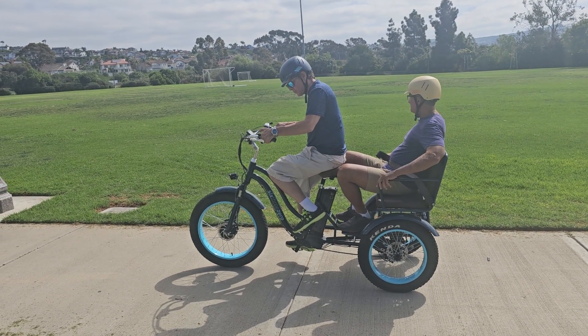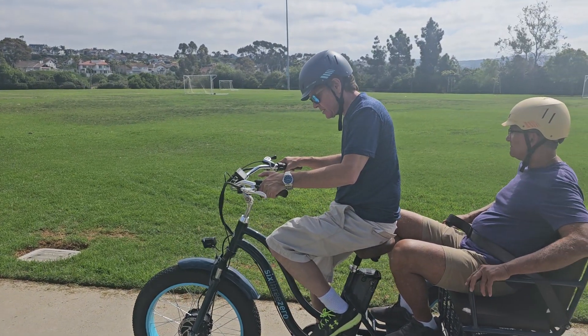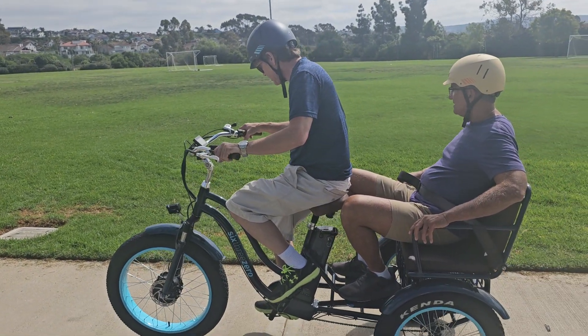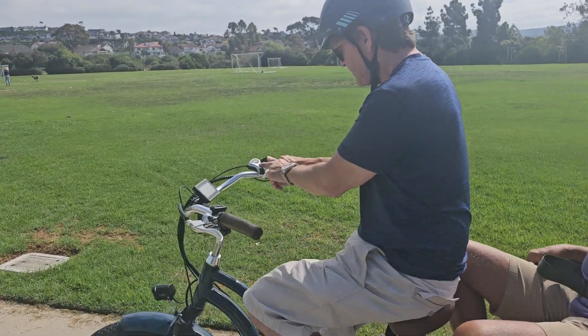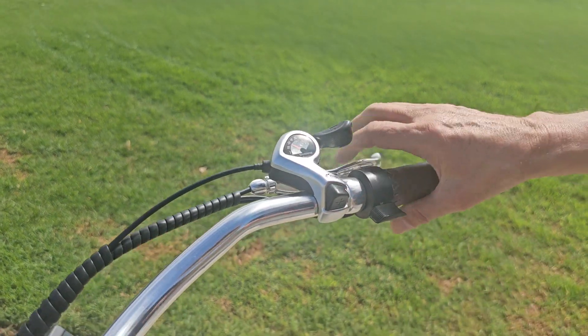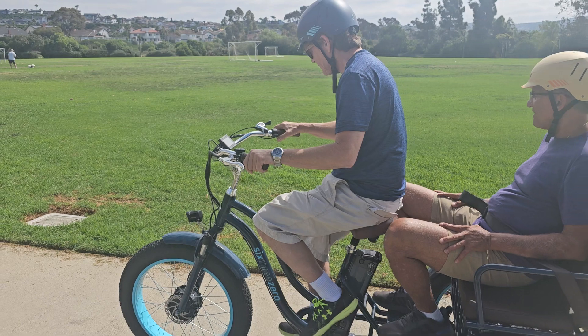We're off. So I just start in one. Yeah, maybe angle off into the grass and then you can loop around back to the sidewalk. What is this again? Those are gears, just like a normal bike. You can't push those until you're moving.